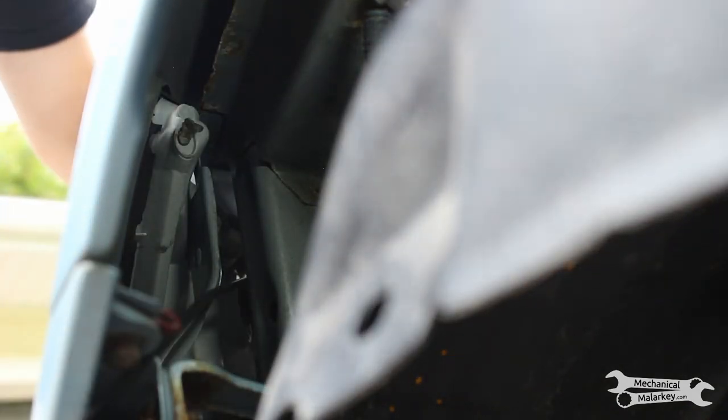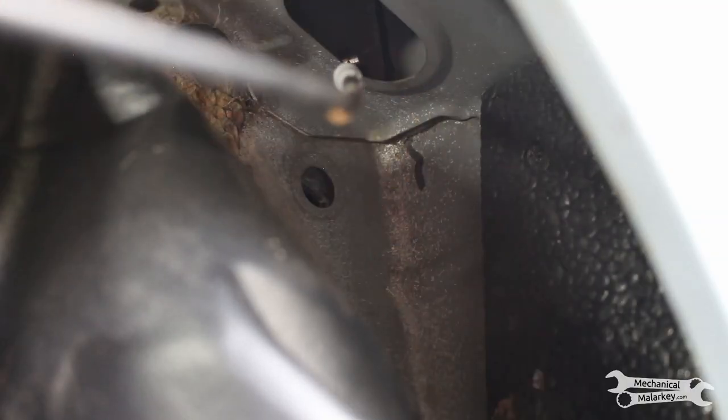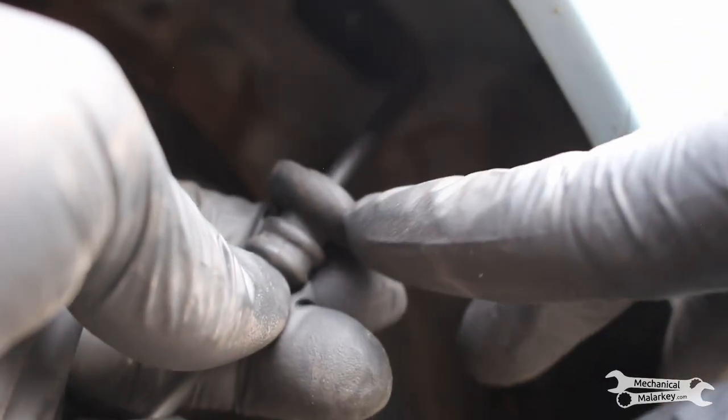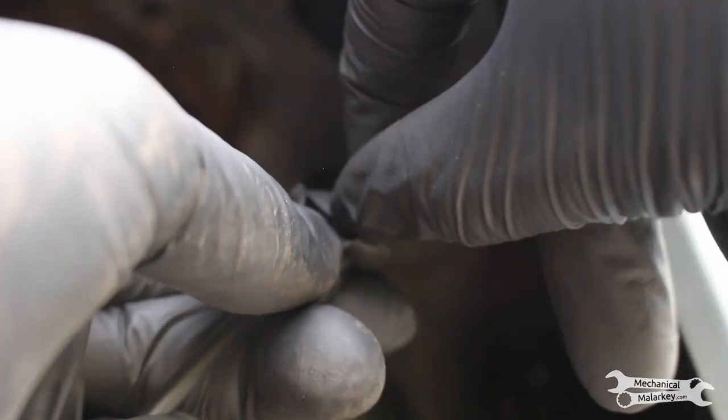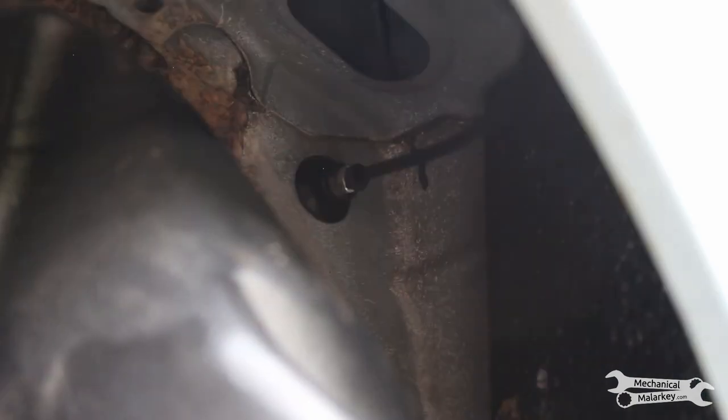You can reach in from the front side to grab it. While we're down here in the fender, we'll feed it through the passenger compartment. The way the grommet works, it's supposed to have the sheet metal between these two parts here. So we've got that stuck in the body like that.